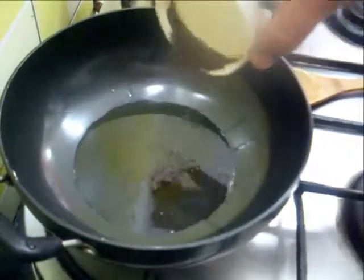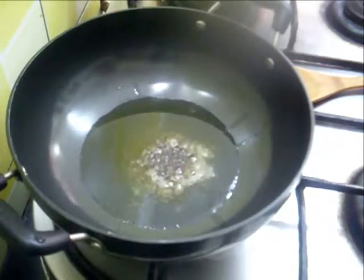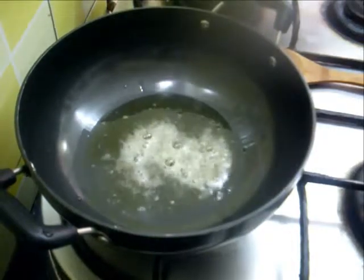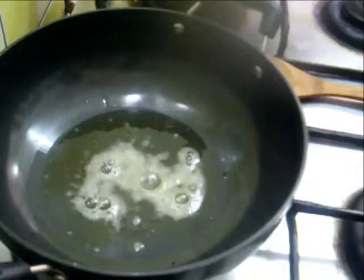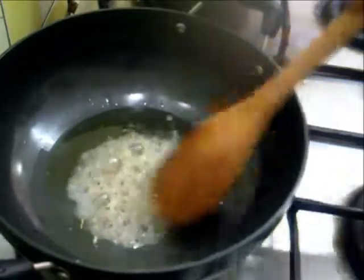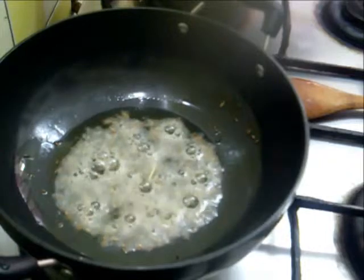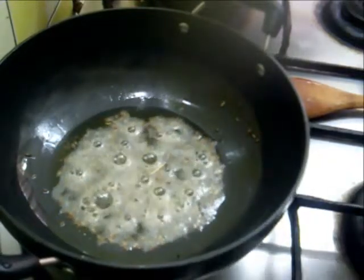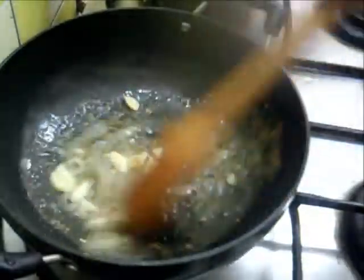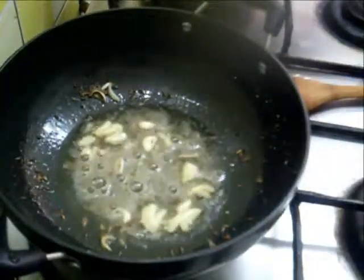The oil is hot now, so add the mustard seeds. Then add half a teaspoon of cumin seeds and 1 teaspoon of ginger. Add about 3-4 flakes of garlic.